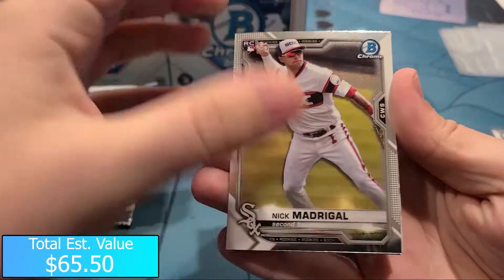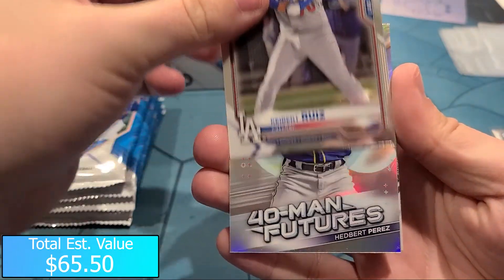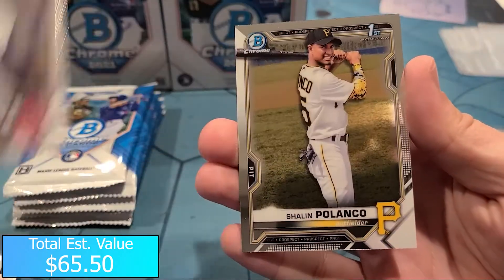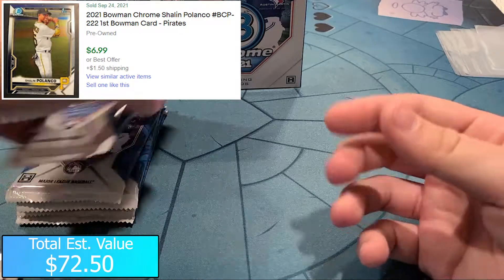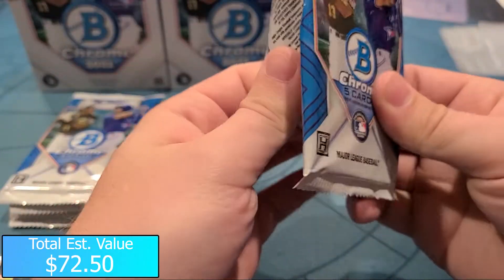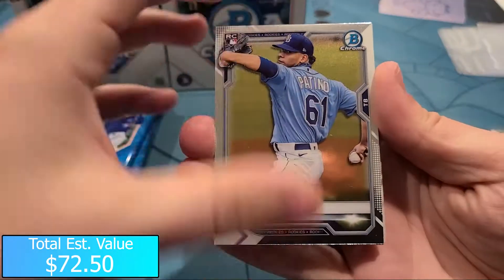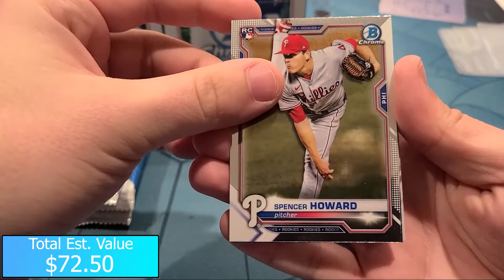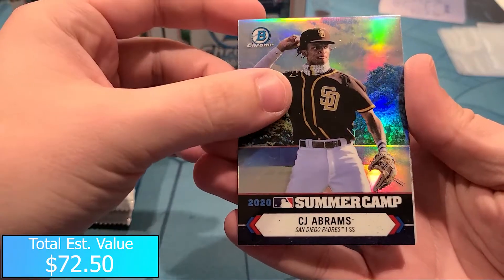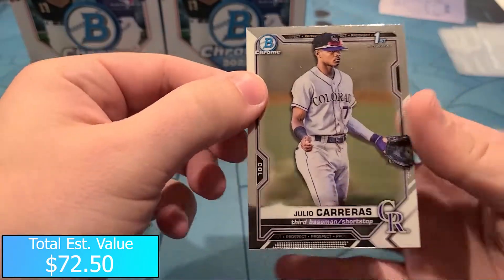On to the second mini box. We got Nick Madrigal. Kyber Ruiz Dodgers rookie, 40 Man Future of Headbert Perez. Malcolm Nunez Bowman First and a Shalin Polanco Bowman First - I'll sleeve all the Firsts after the video just to save a little bit of time. We got a Luis Patino, Spencer Howard Bowman rookie, CJ Abrams Summer Camp for the Padres. Jefferson Cuero and a Julio Carreras Bowman First.